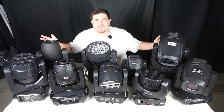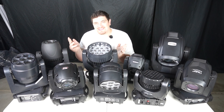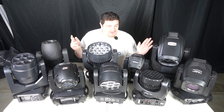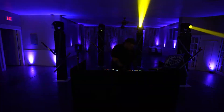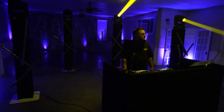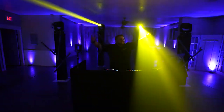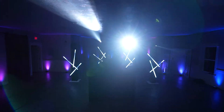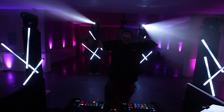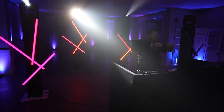Alright, so many movers — time to dish out some awards. The Chauvet Intimidator Hybrid 140SR, unfortunately not with us here today, was by far my favorite to design a light show for. With its two prisms and its beam, spot, and wash functionality, it made it a lot of fun to use. Because of its large size and heavy weight, it did not become my go-to mover, and it's also the most expensive mover on this list. Its price is bordering on the Chauvet Professional line.